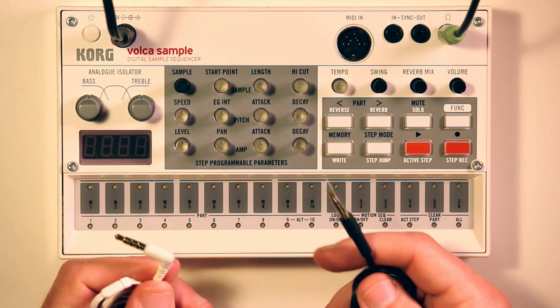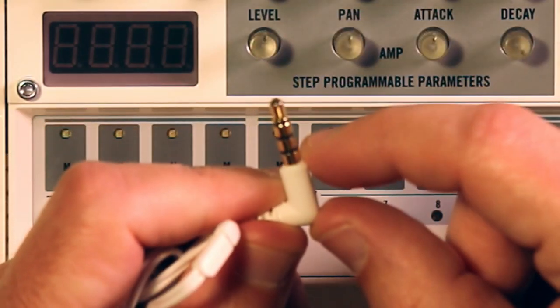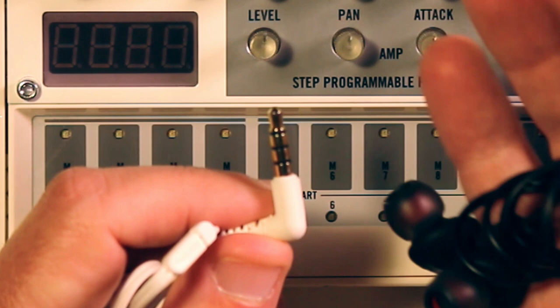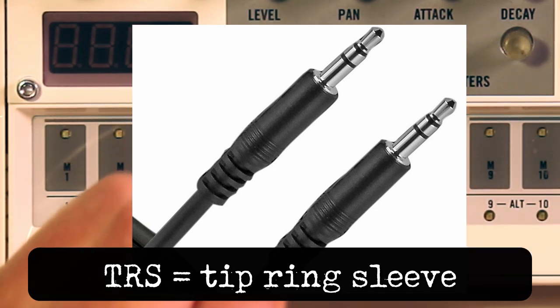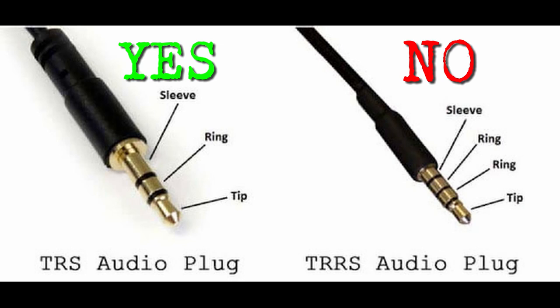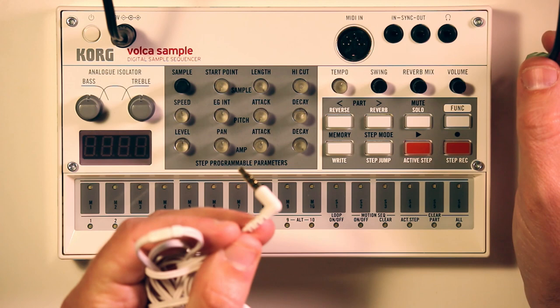I want to point out something before we even get started. This pair has a little microphone on it, and notice the connector - this is what we call TRRS. There are four different metal sections with three dividing lines between them. The other one has no microphone, so it has three different metal sections with two dividing lines. The white one we'd call TRRS which is tip ring ring sleeve. The black one we call TRS which is tip ring sleeve - that's what you want plugged in here.